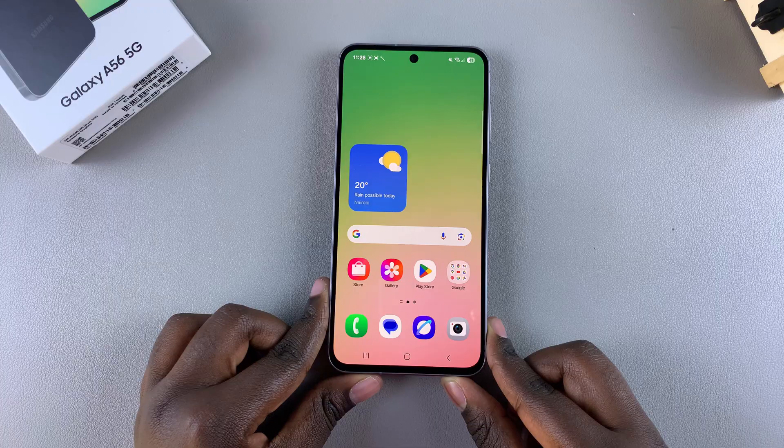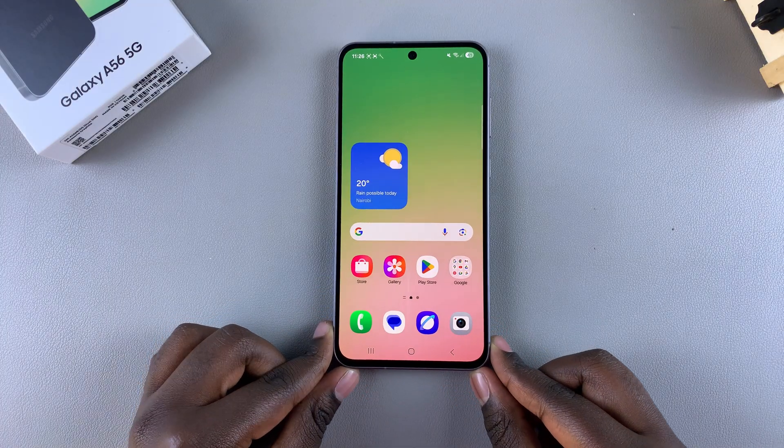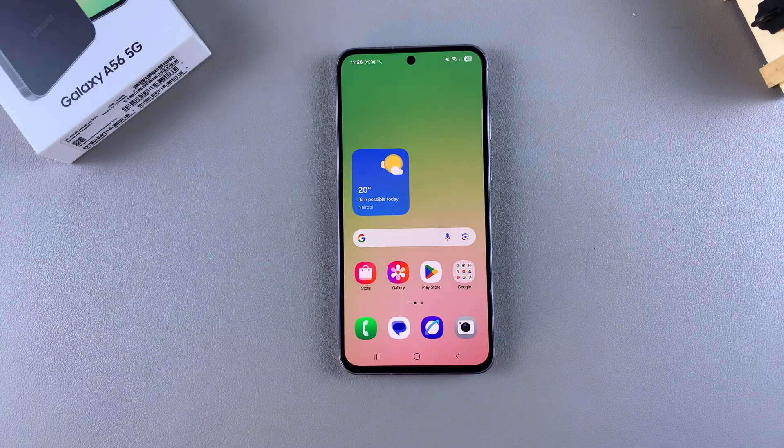That's how you can set up face unlock on your Galaxy A56. Thank you for watching — if you have any questions or comments, leave them down below and we'll get back to you.